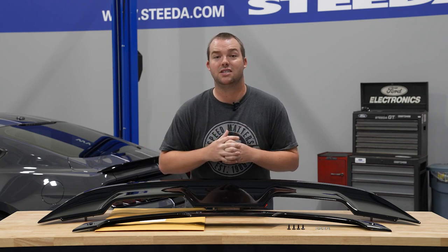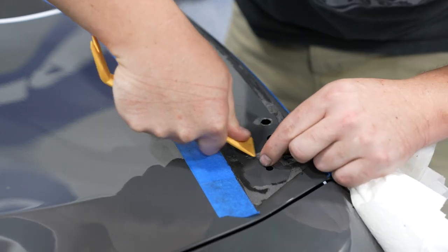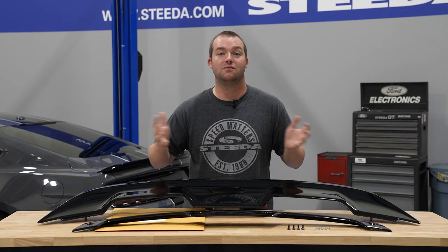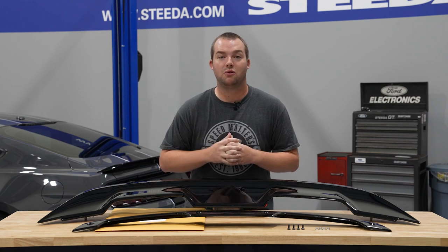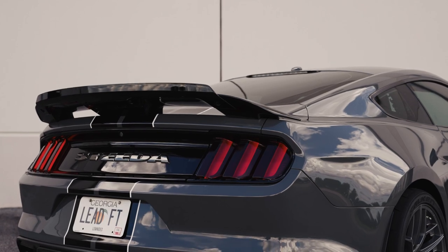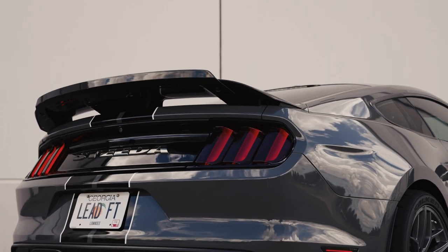Honestly, the hardest part of the installation is pulling off that factory spoiler and all that double-sided tape, so we'll show you that step-by-step. In terms of this GT500 spoiler, it adds a ton of great looks and additional downforce over the rear. The best part about the spoiler is that you can either run it with the gurney flap or without. Ford Performance does suggest that you run the gurney flap on track only.